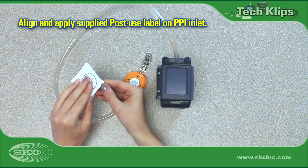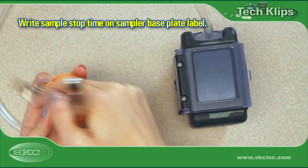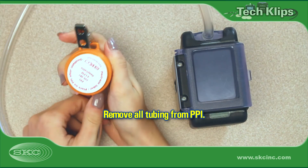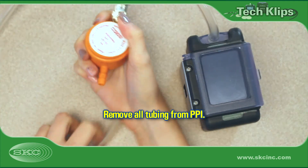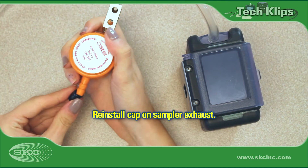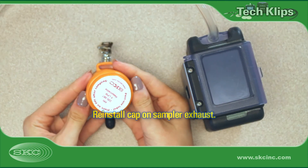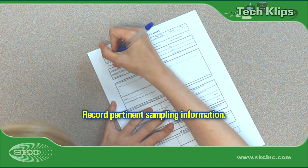Seal the PPI sampler and record the sample stop time on the label on the bottom of the sampler base plate. Pull all tubing from the PPI sampler and press the protective cap onto the sampler's exhaust. On a sampling sheet, record pertinent sampling information such as sample start and stop time, flow rate, temperature, and atmospheric pressure.